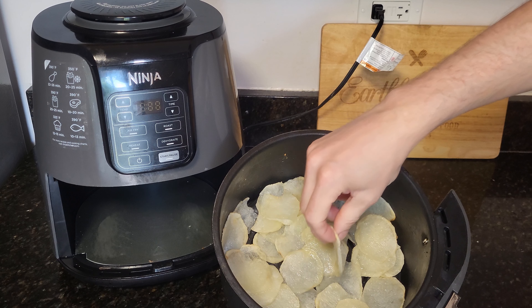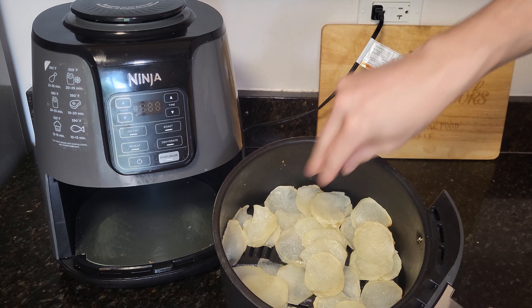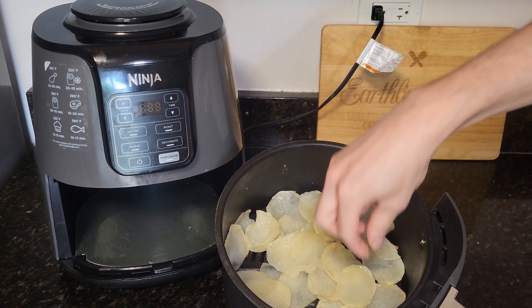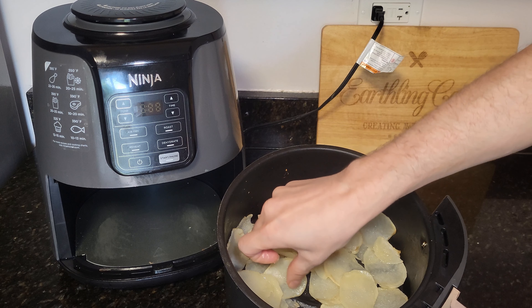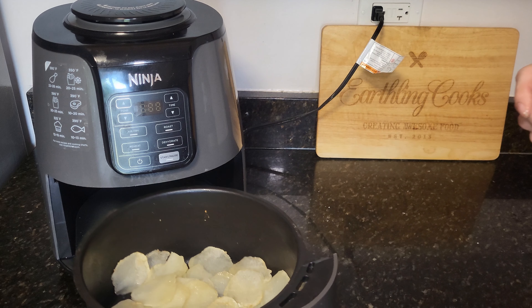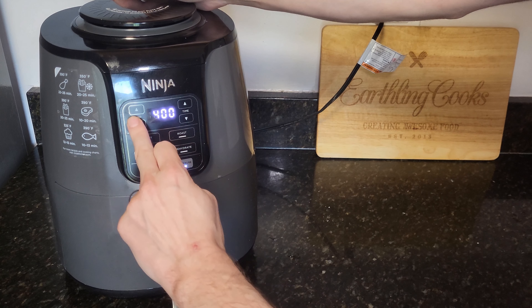Now they're about three-fourths cooked — a little more than half — and they are starting to be a little bit solid but not quite yet. We want to flip them a little bit and move them around. Be careful — I'm doing this with my hand, but I would highly suggest some tongs. Don't do what I do, do what I say. Let's just flip them around a little bit and then go ahead and put them back in.